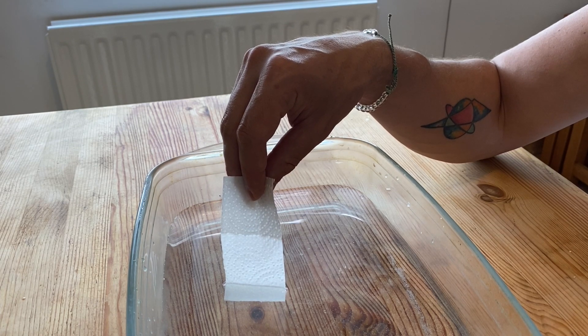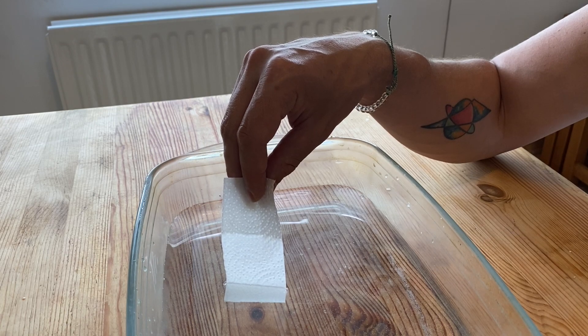We would say that the water is the solvent — the thing that we're going to be dissolving things in. The wet line that's rising up the paper we call the solvent front; that's as high up as that wet mark has reached.